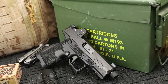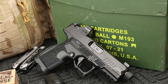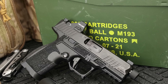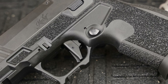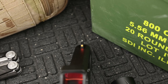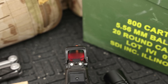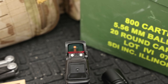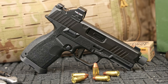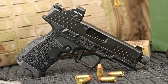For starters you get 15+1 capacity — 15 in the mag, one in the pipe. It's optics ready, which should just be a standard in the modern era. The frame is carbon fiber reinforced polymer so it's going to be extremely durable, reliable, and long lasting. It has great iron sights from TruGlo right out of the box with a bold front sight, and they are usable with the optic installed — which again should just be a standard. It also has full ambidextrous controls so right-handed and left-handed users can both use it.